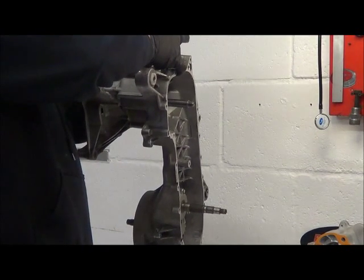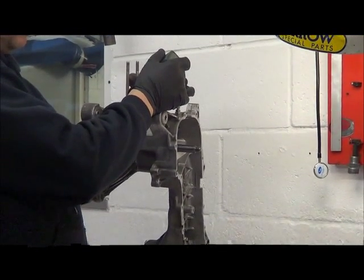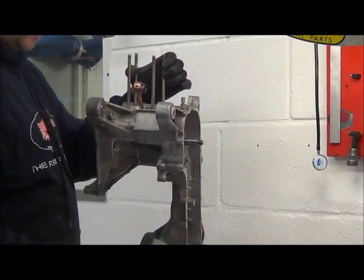And some oil on the big end — a couple of drops on the big end. A couple of drops on the small end bearing as well. It's all nicely warmed up.